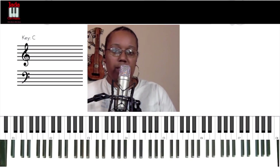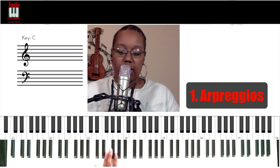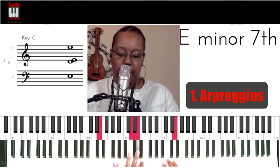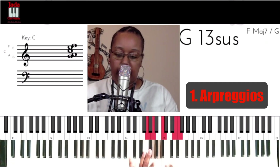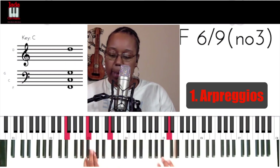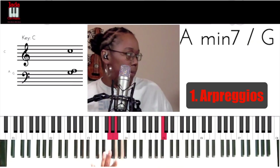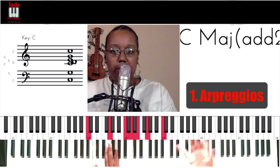What are some things we can do to spice this up? Number one on my list: arpeggios. So let's look at that. But how about we mix it up even with those arpeggios.